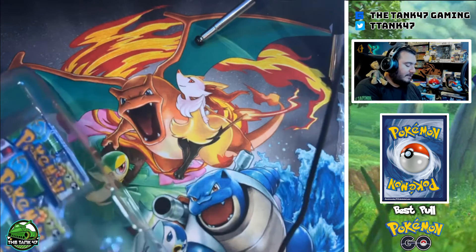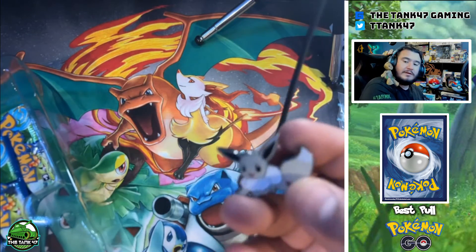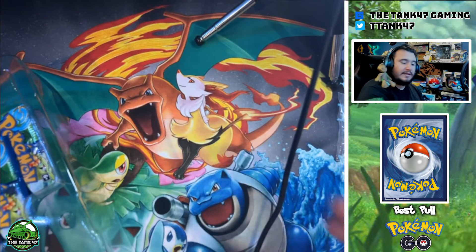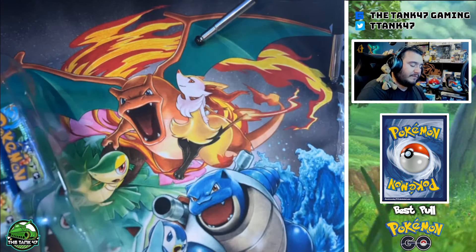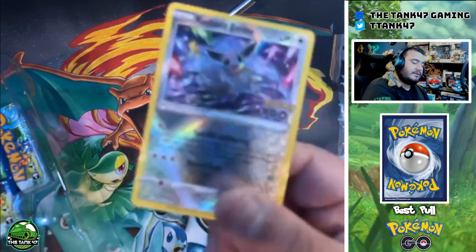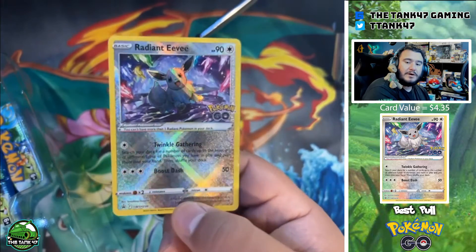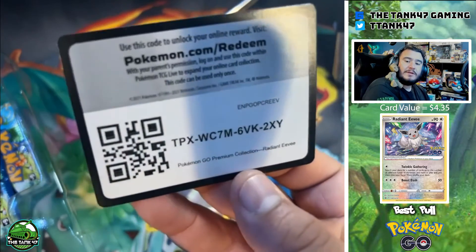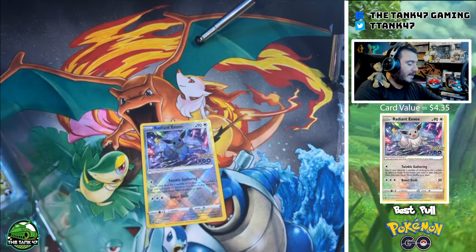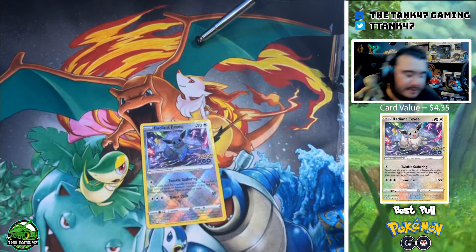We get a lot of cool things with this collection. We get eight Pokémon GO set packs, a Radiant Eevee shiny Eevee pin, and of course the Radiant Eevee card — the exclusive promo for this set — with really really awesome holo artwork. We'll get that into a sleeve, plus a code card. Let's get right into these packs because obviously that is what you guys are here to see.